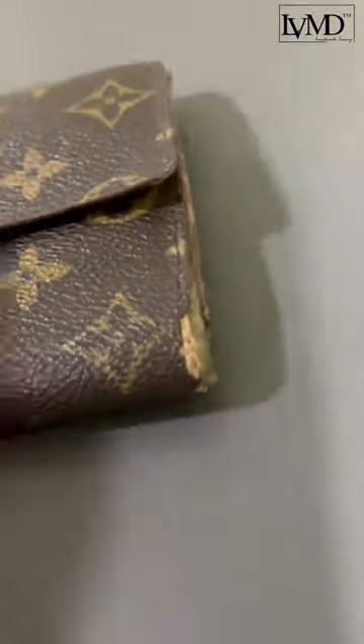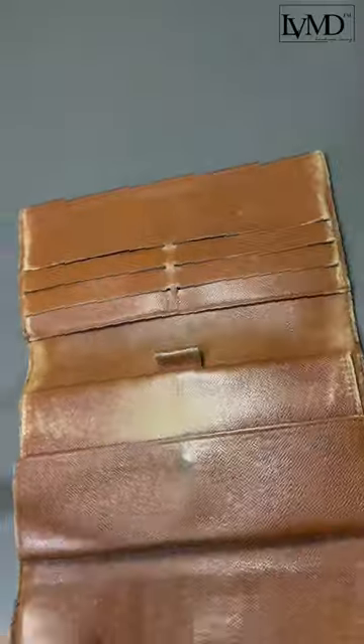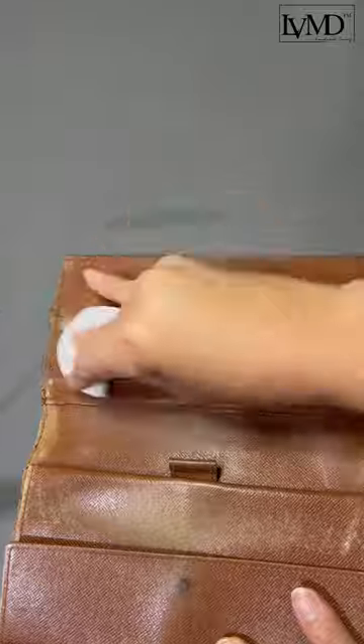LV Sara tri-fold wallet in the worst condition. Let us make it pretty again. First, deglazing and cleaning the surface as preparation for painting.